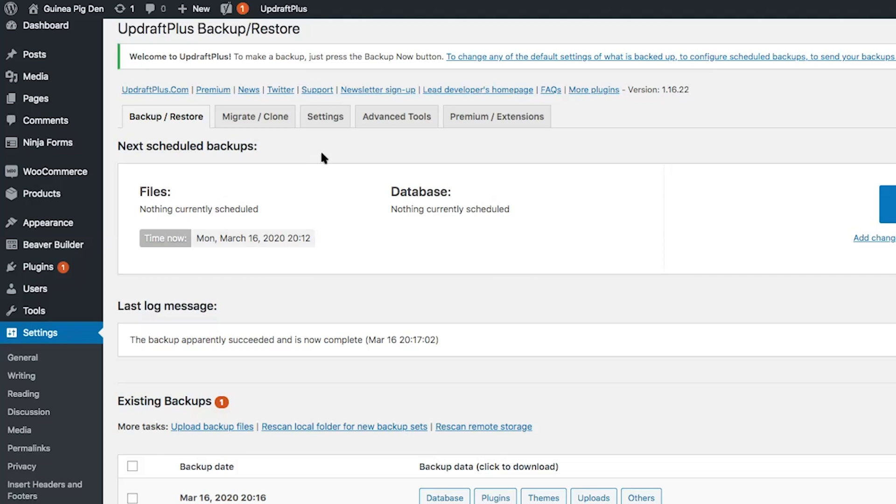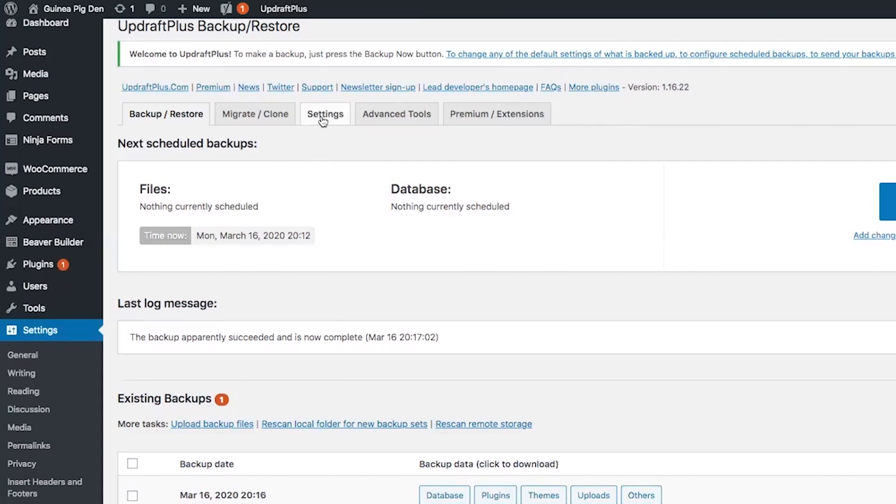Now that we've taken a manual backup of our WordPress website, I'm going to show you how to create automatic scheduled backups of your WordPress website that we're going to save to our Google Drive folder. Go ahead and click on settings.